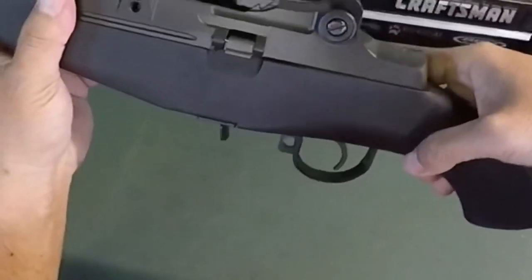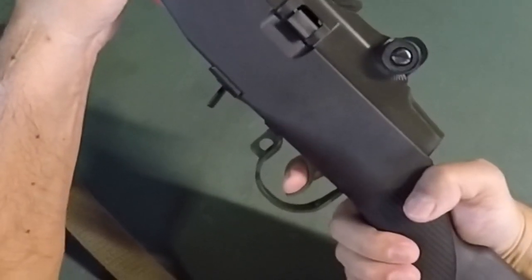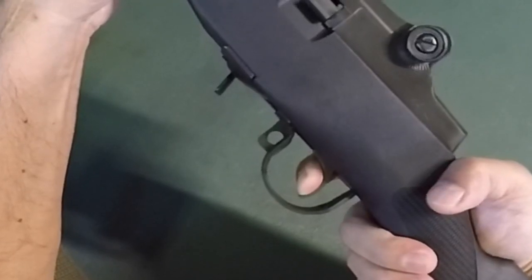You can go to the trigger — it's a two-stage trigger, so you've got first stage take-up and then the break.